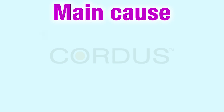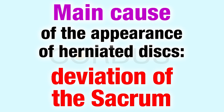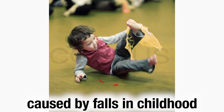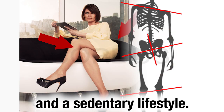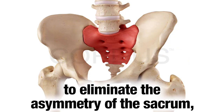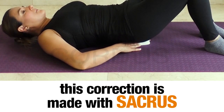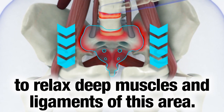Why are herniated discs more common in the lower back? One of the main reasons is the deviated position of the sacrum, caused by falls in childhood and a sedentary lifestyle. Because of this, it is very important as part of the integral therapy to eliminate the asymmetry of the sacrum area. This correction is made with the Sacrus device, which has a clinically proven shape to relax deep muscles and ligaments of this area.